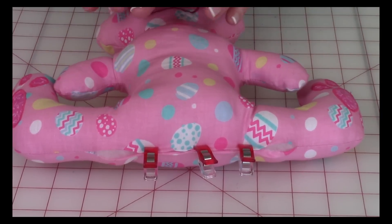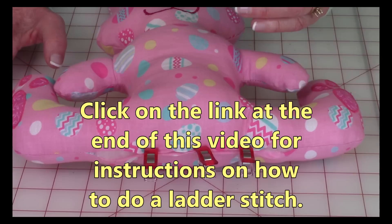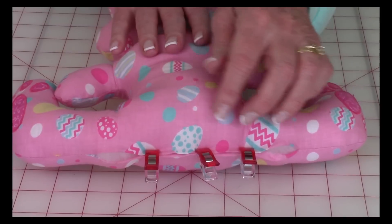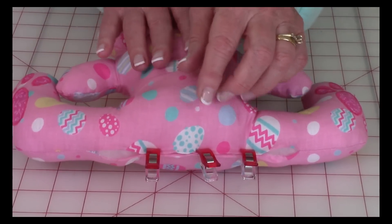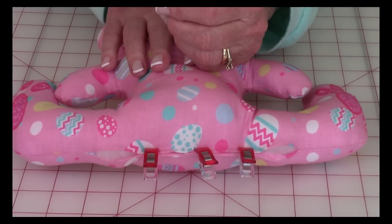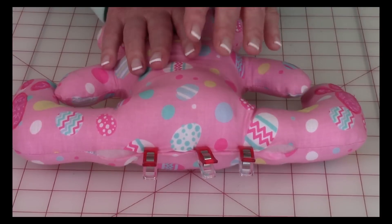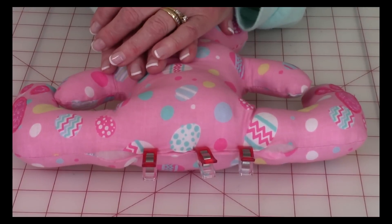After inserting all of the polyfill, close up the opening by folding those edges in a quarter of an inch. I like to use quilter's clips to temporarily hold it together while I stitch it closed. You want to do a ladder stitch along here, which is a kind of hidden stitch. If you don't know how to do the ladder stitch, at the very end of this video is a link you can click on with detailed instructions.